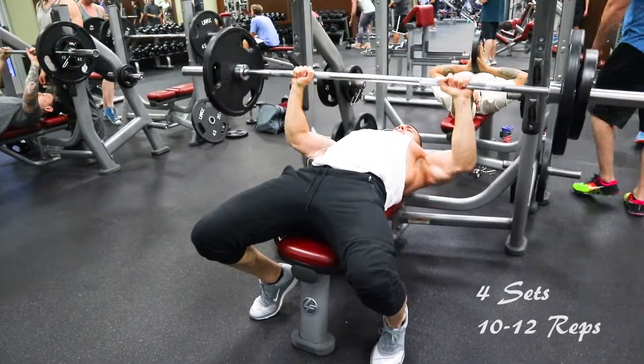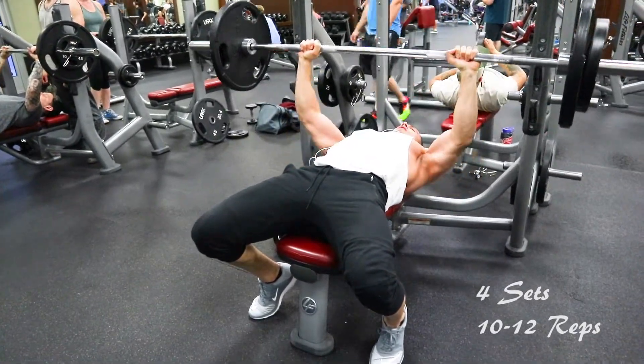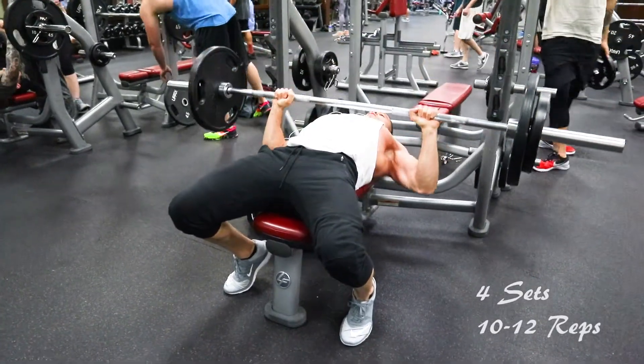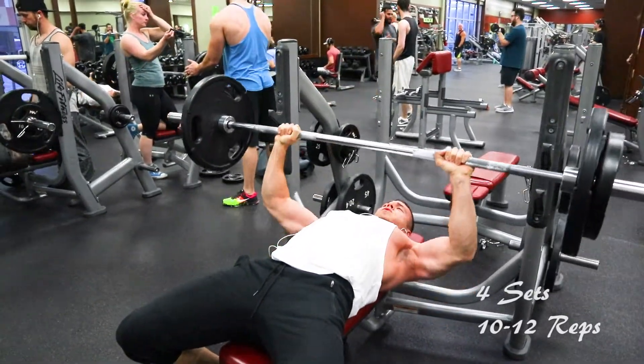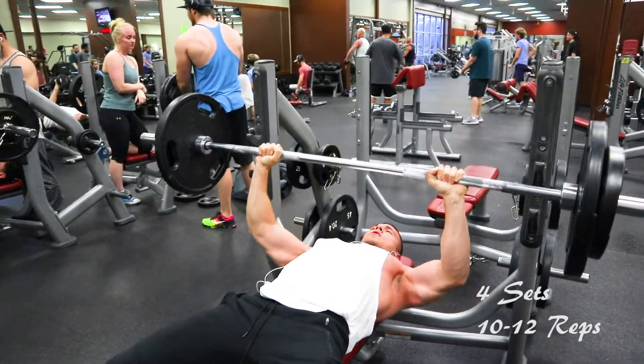I was able to find a bench and the first exercise we're going to do is a bench press. I like to keep my feet planted on the ground and keep your shoulder blades kind of retracted back into the bench — that'll help you push the bar easier. Then you take the bar and bring it down; at the bottom of the movement I bring it just a little below my chest.